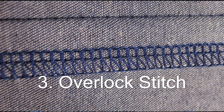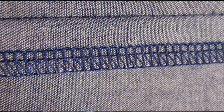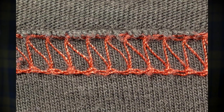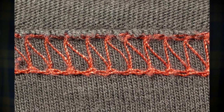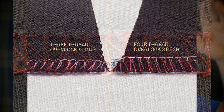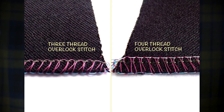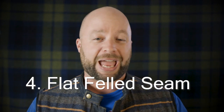Up next is the overlock stitch, also known as serging. If you take any of your mall brand jeans and flip them inside out, turn the pant leg inside out, look along the inside seam. Chances are you'll see a bunch of what almost looks like figure eights going up the inside. That right there is the overlock. It's a very efficient way to marry two pieces of fabric together. However, it's not the most uniform, best looking, or strongest.